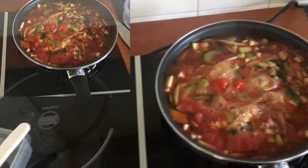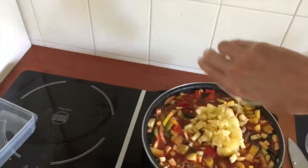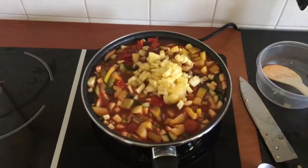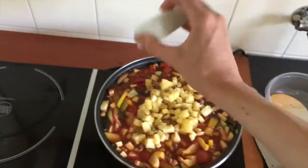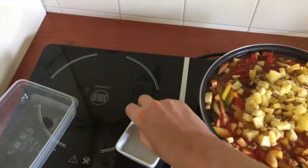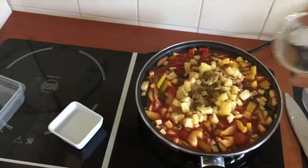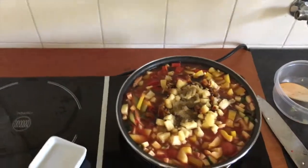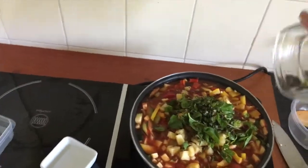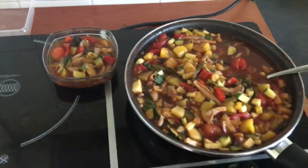After that, put the sweet pepper into the pan, just like the pineapple — let it cook very smoothly. Add the ginger, the cumin, the soy sauce, and the other herbs. So, if everything is cooked, it will look a little bit like this.